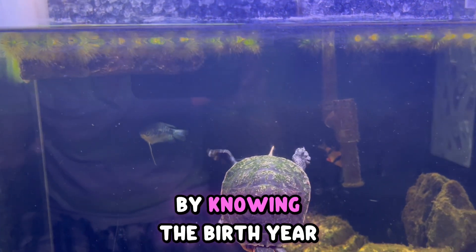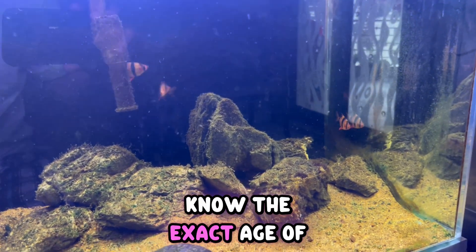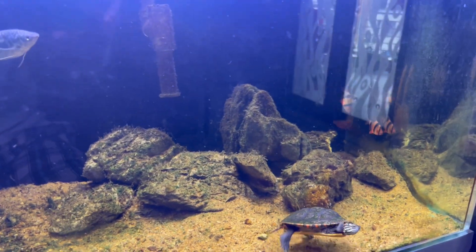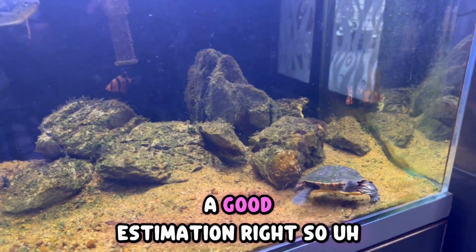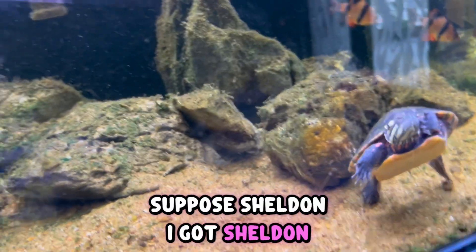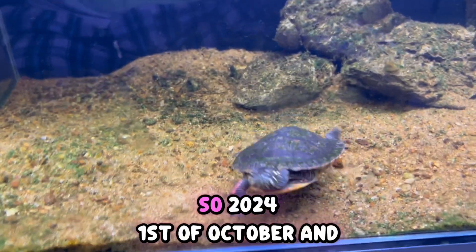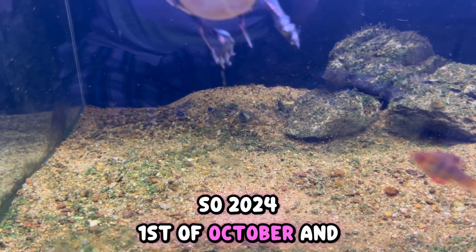Another way is by knowing the birth year and birth date — that gives you the exact age of your turtle. Another way is a good estimation: for example, I got Sheldon around October 1st, 2024.